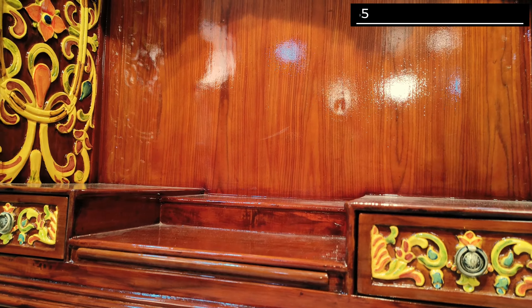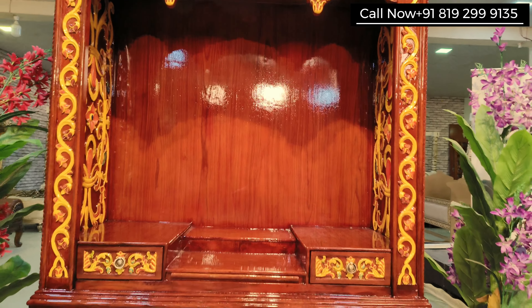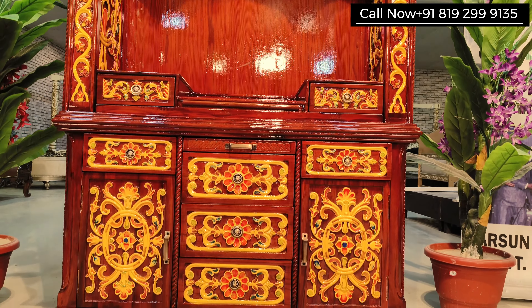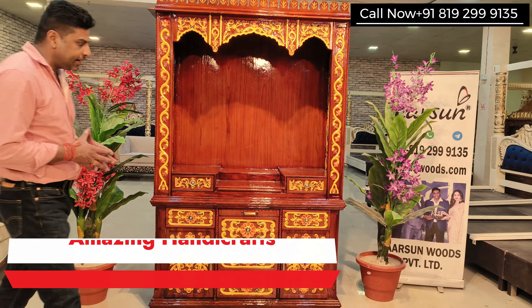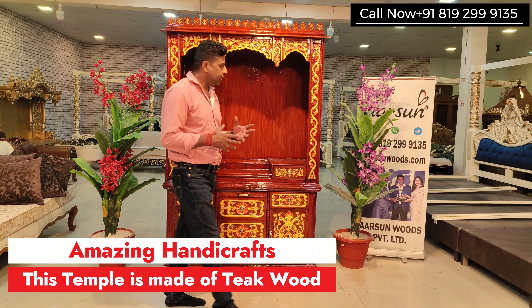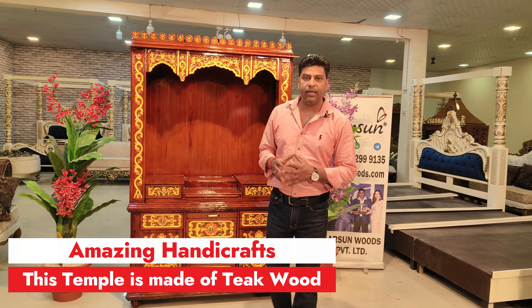Just like the client wanted, we have made it to the inch with very specific sizes. You can see how beautifully it is carved — hand carved in teak wood — and the unit is ready to go now.